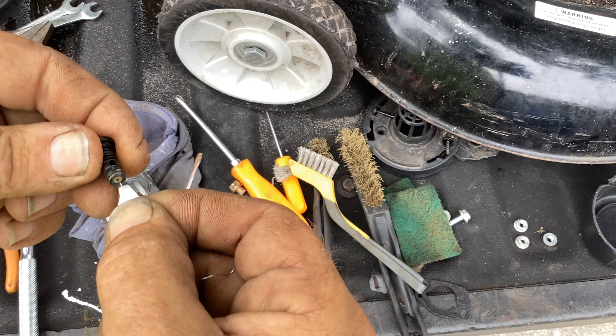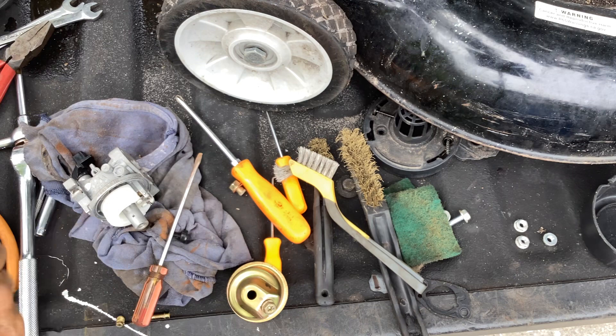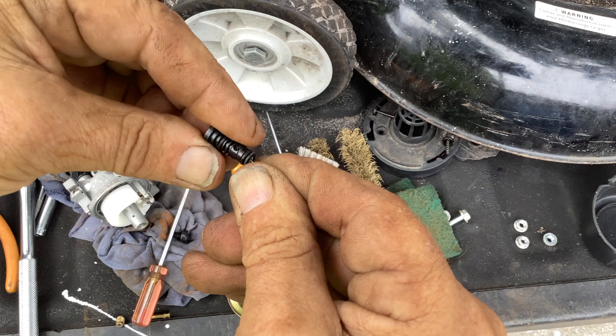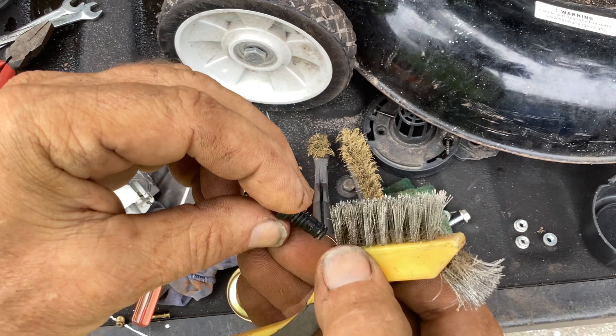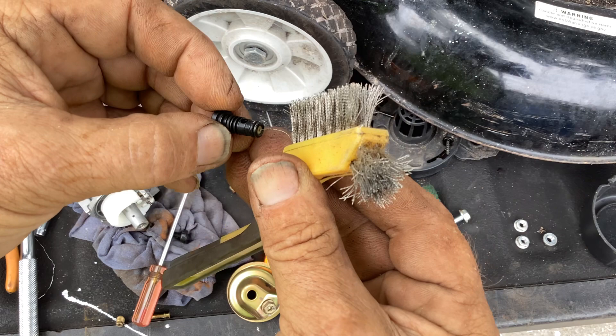Pop this idle jet up and there's a small brass jet here. You want to make sure that's clean. If you had surging, this would be something you would check. Just clean that out. It might even be smaller than the bread wrapper wire. Since this is a smaller engine, 132cc, it's a little tight going in. I was able to go into that jet with one of these fine brush wires and it did go through all the way. So that's open.